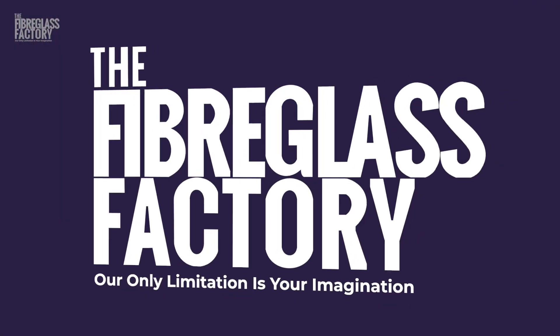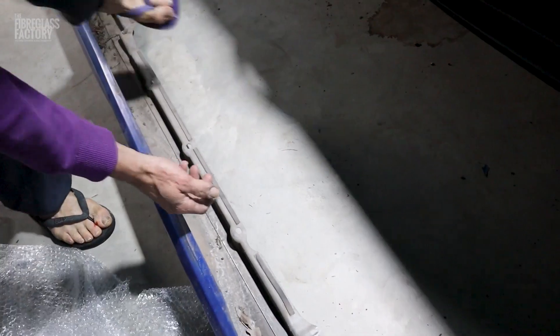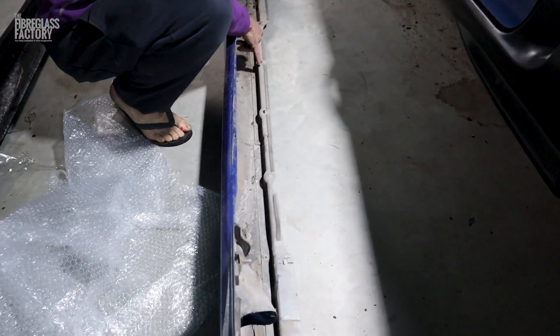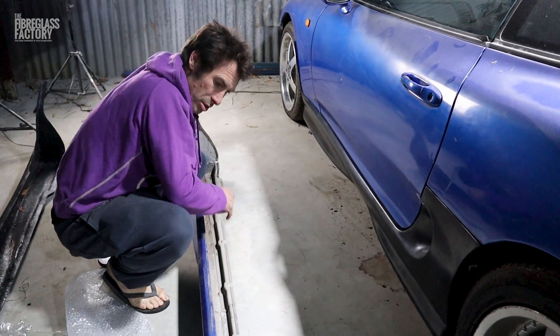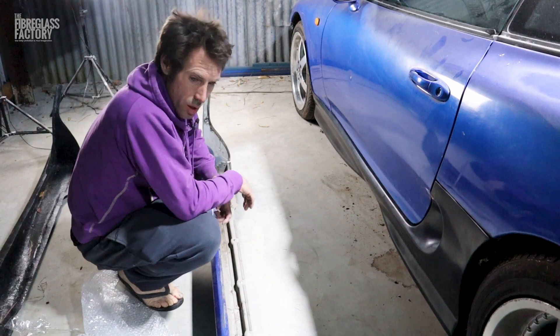I'll show you the original side skirt and how it attaches. It's got these bolt holes down the bottom, so if you had the clips for it, you could potentially create these in the new skirt, or I would prefer just to put some self-tapping screws in there. That would be just simpler for me.